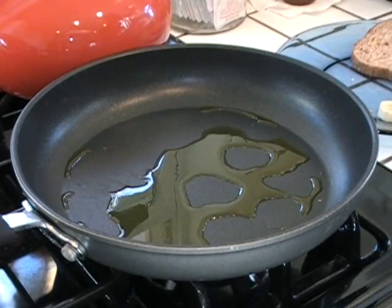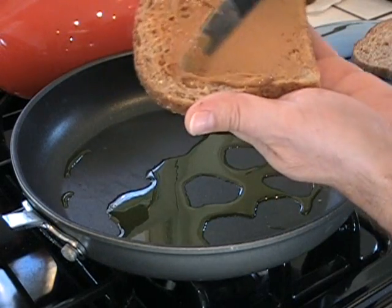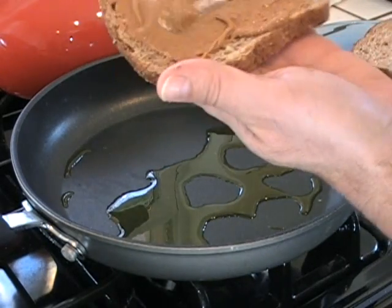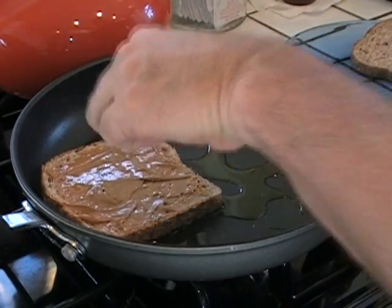Now this is again, like I said, there's no sodium, no sugars, nothing. This is just made out of raw peanuts. Load it on as much as you want. Since it's killer, we're gonna load it on pretty good. Low, low in carbs too. Peanut butter on one side.